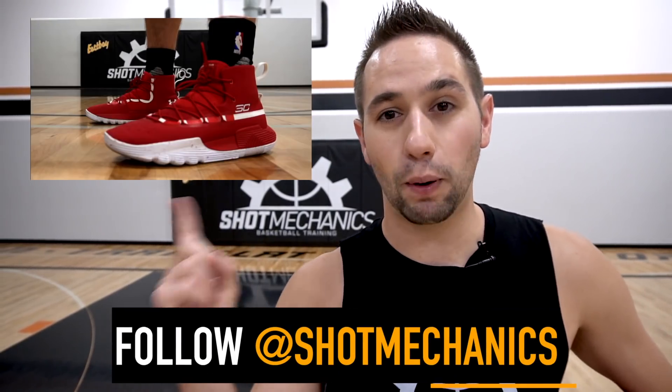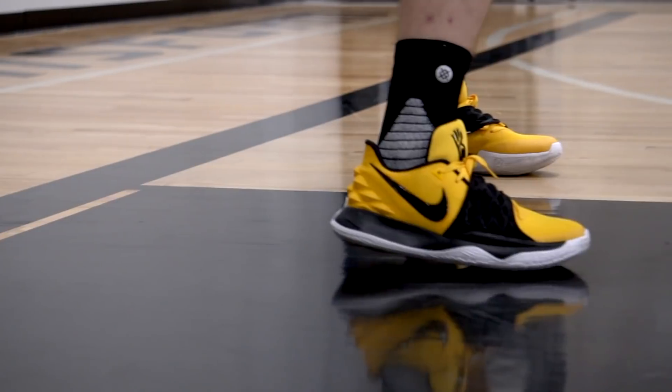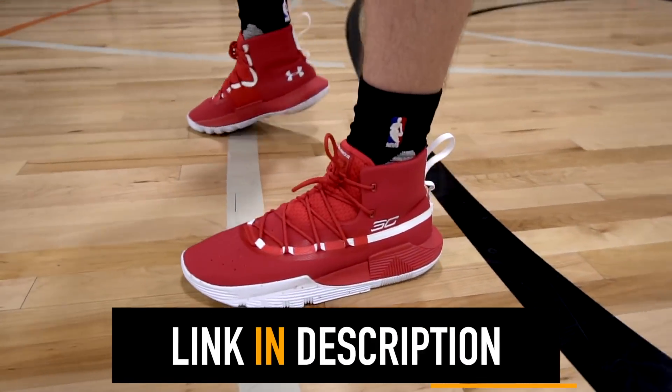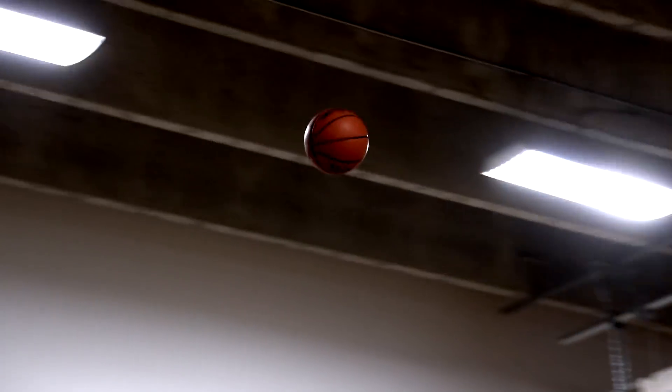Now for the fun part — giveaways! Head to Instagram and follow me at Shot Mechanics, find this post, and it'll give you all the directions to enter the shoe giveaway at the end of the month. Each month we give away awesome stuff from my guys over at East Bay. Last month we gave away three pairs of the Kyrie Irving 4 Lows — congratulations to the winner — but this month we've got even bigger and better stuff coming. Also, if you want to get your own pair of the SC302s, just click the second link in the description below and get them from East Bay — home of free shipping and exclusive colorways. I love these shoes on feet: the traction is A1, the cushioning is on point, and they really feel like a sock on your foot. I'm Coach Collin Castello with Shot Mechanics Basketball. Thanks for watching. Until next time — splash on.